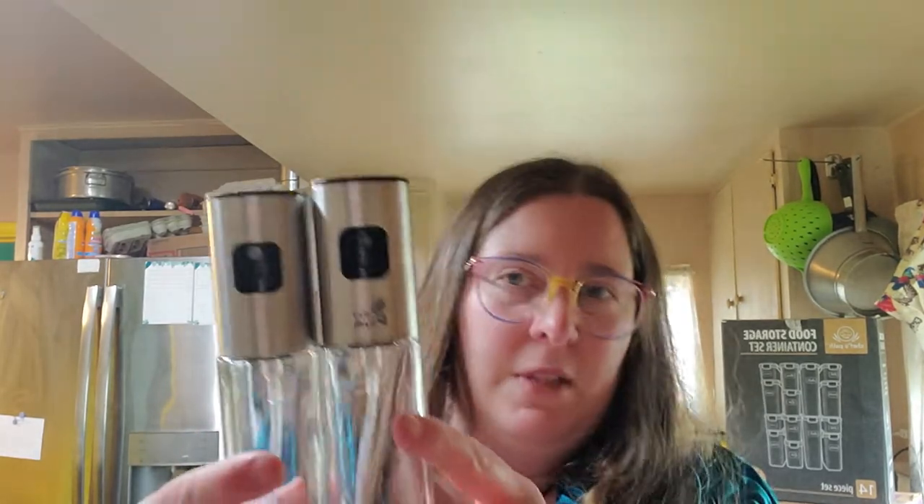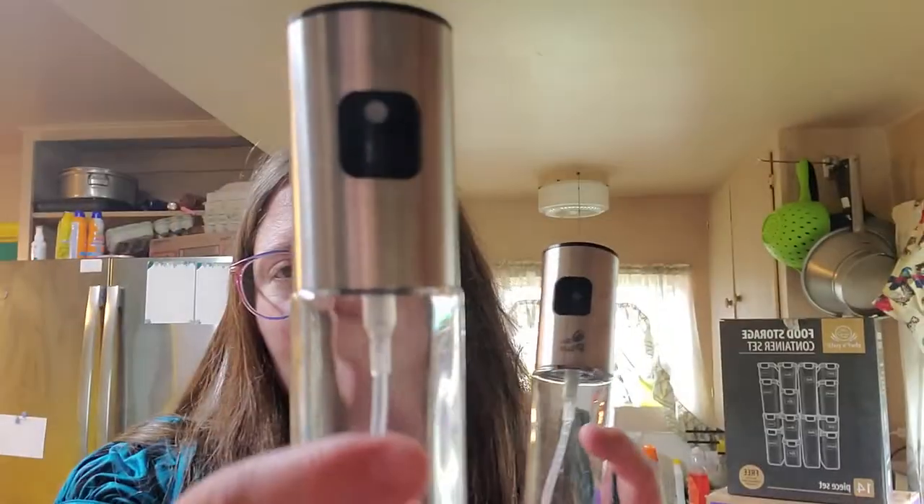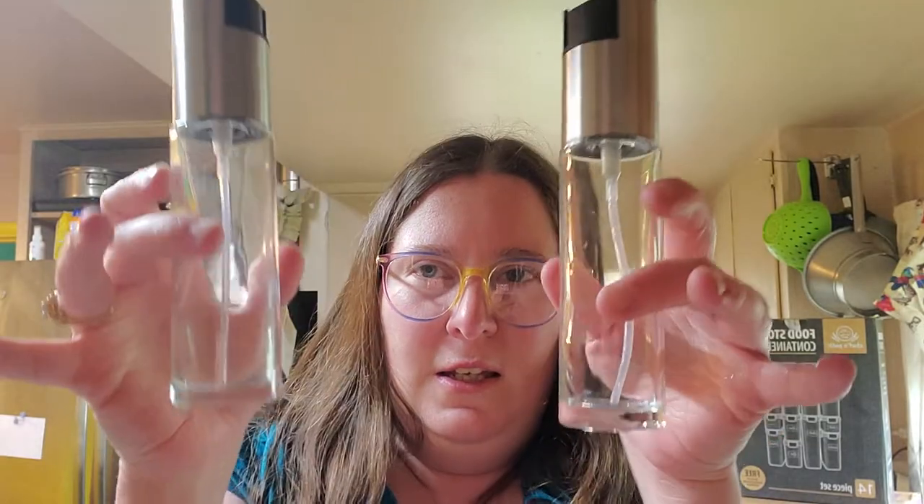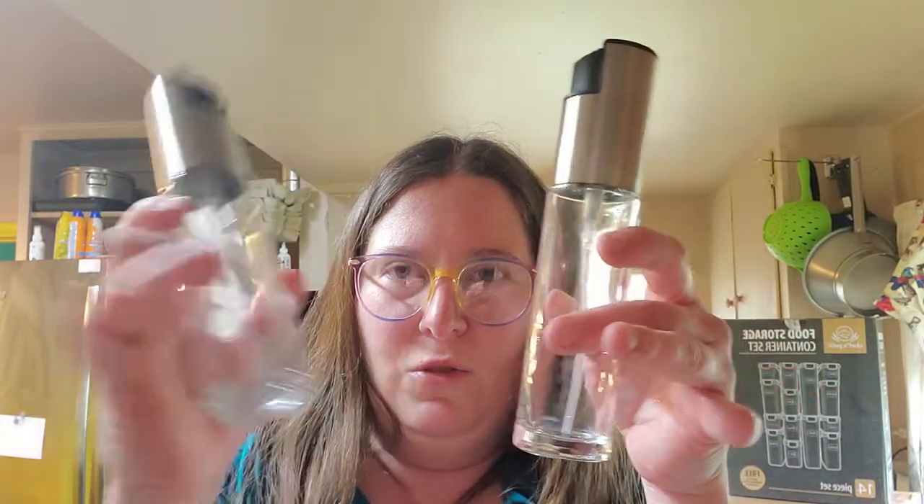Side by side these look basically identical, except the cheap one has a logo and this one does not. Otherwise they are pretty much identical in every way. This one has a longer little straw in it.